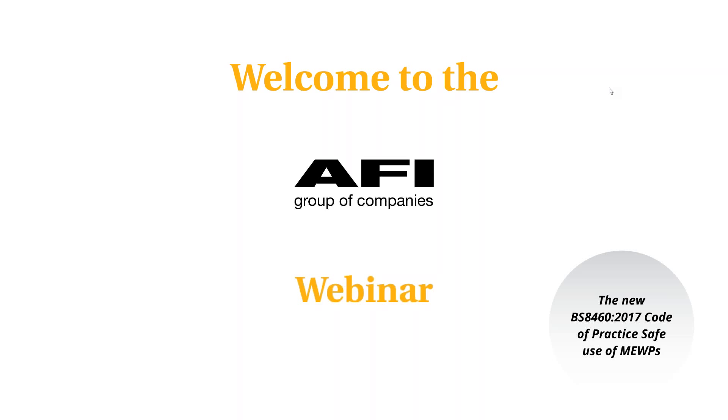Some familiar names joining me today, not only from the UK but from abroad, so thanks very much. For those of you that have joined us for the first time, my name is Brian Parker. I'm a business development manager and technical support for the AFI Group of companies. The webinar is scheduled to last around 50 minutes and we'll do a short Q&A session at the end.